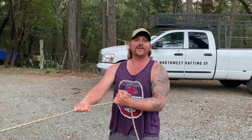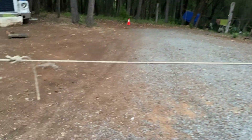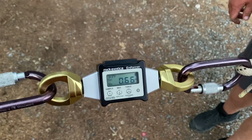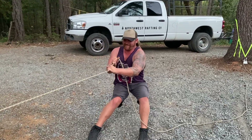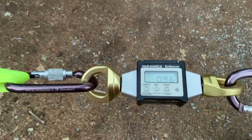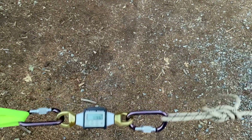Alright, this is Gear Garage. I'm Tim. Welcome to the show. We are testing our new dynamometer today. That was a solid pull — 0.96 kilonewtons. So you're almost a kilonewton. Let's approximate you as a kilonewton. I'm one kilonewton.